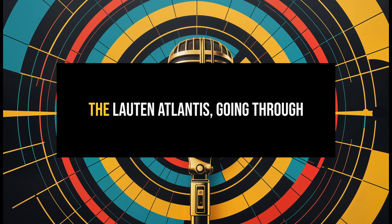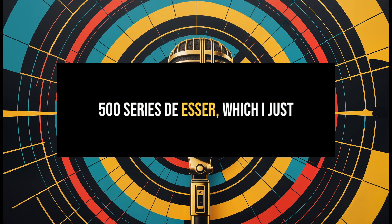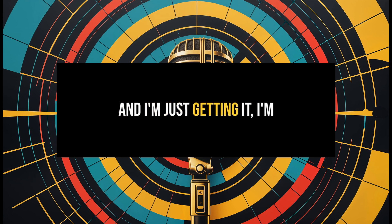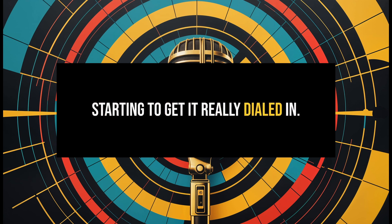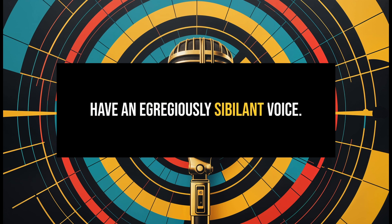You're listening to me today through the Louton Atlantis, going through the Elysia Sculptor, and the SPL DS500 Series DSer, which I just received and I'm checking out this week. I'm starting to get it really dialed in — really liking it a lot, because I have an egregiously sibilant voice.